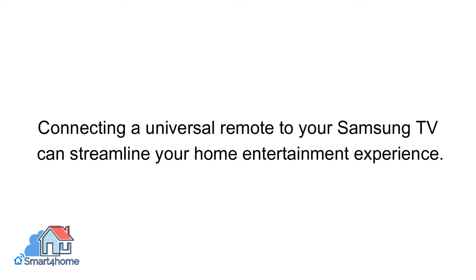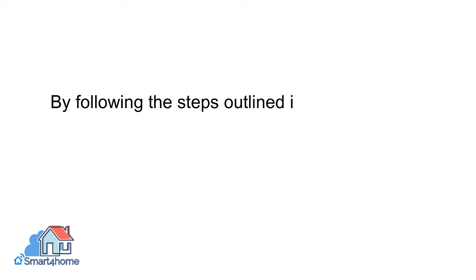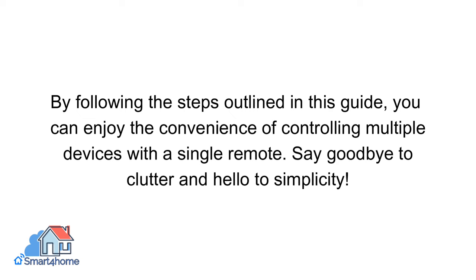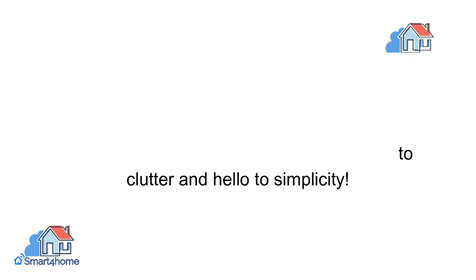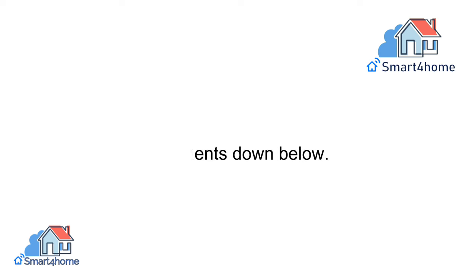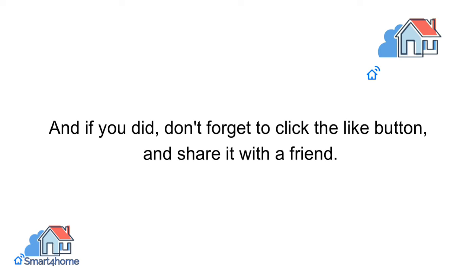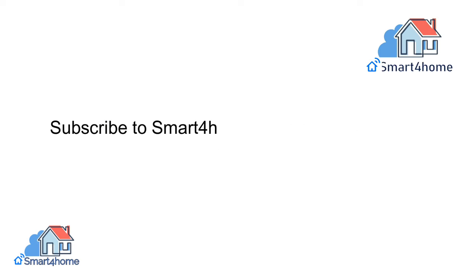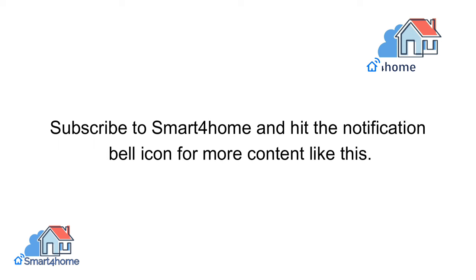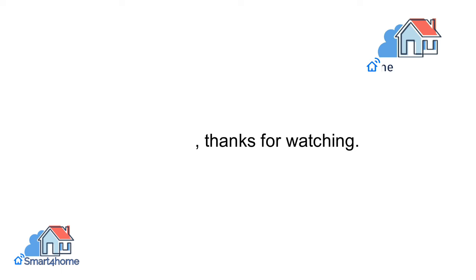Connecting a universal remote to your Samsung TV can streamline your home entertainment experience. By following the steps outlined in this guide, you can enjoy the convenience of controlling multiple devices with a single remote. Say goodbye to clutter and hello to simplicity. Let us know if you face any problems in the comments down below. We hope you enjoyed this video — if you did, don't forget to click the like button and share it with a friend. Subscribe to Smart 4 Home and hit the notification bell icon for more content like this. Thanks for watching.